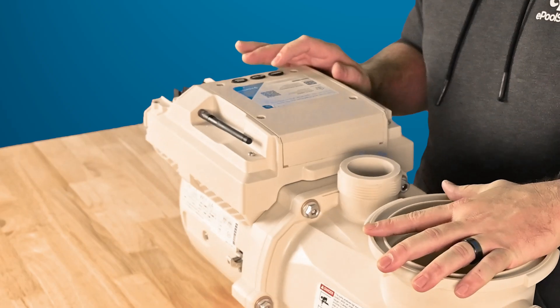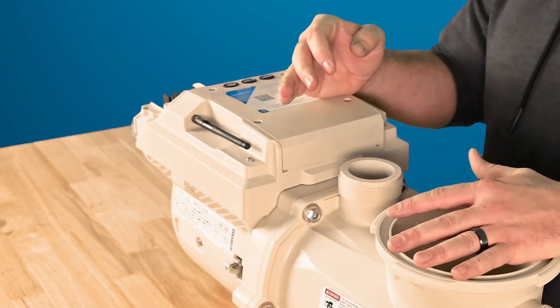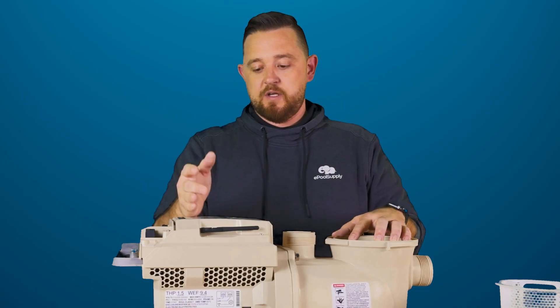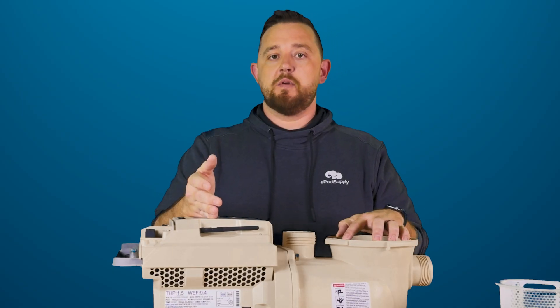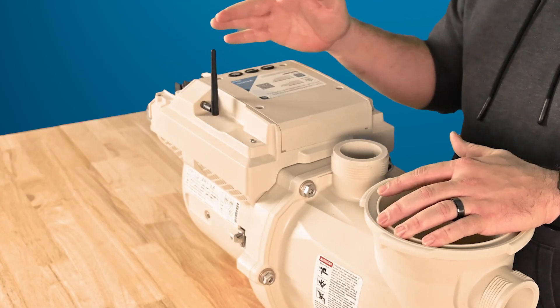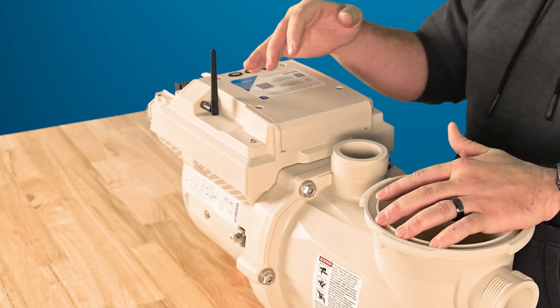One really cool feature about this is you guys will notice it does not have the actual flip top on the back like the predecessor before it. It is actually a fully wireless pump. You'll see this little antenna on the side — it's really nifty how this thing can actually hook up directly to your Wi-Fi or Bluetooth however you want to do it.